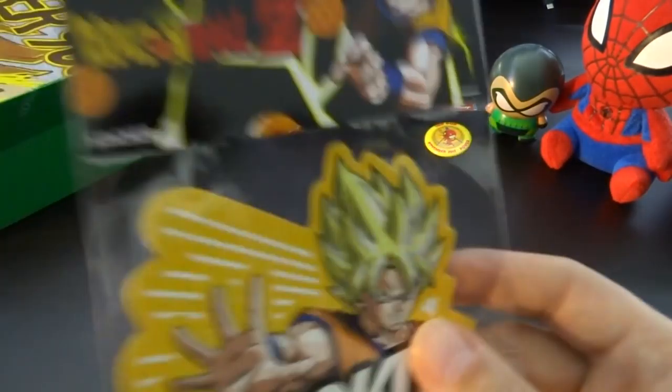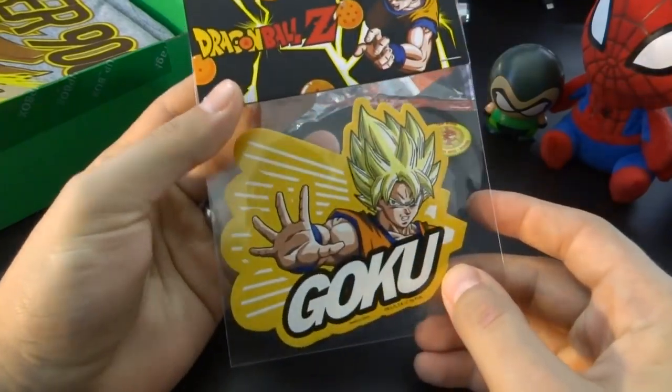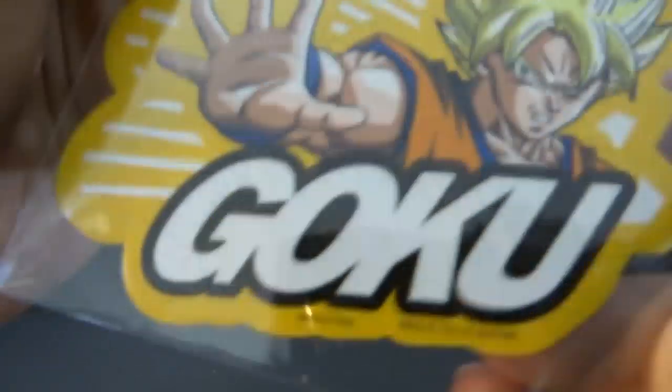And it's just a sticker — a Dragon Ball Z sticker. It's more Dragon Ball Z! People love Dragon Ball Z. It's a sticker. Are you excited about that, Wheatley? Yeah, he doesn't care too much for it. He can't eat it, so it's not as interesting.